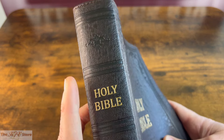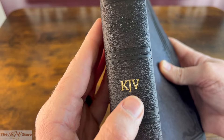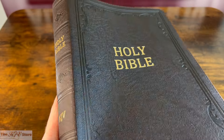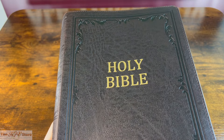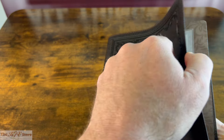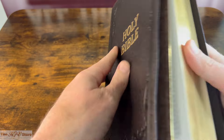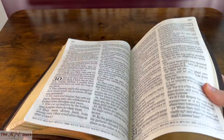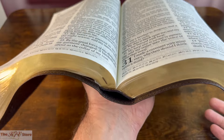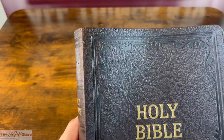On the spine we see more of that leaf design and the fleur-de-lis at the top, with Holy Bible, KJV, and the Christian Art Publishers logo. The binding is somewhat unremarkable in that it's not an edge-lined binding, but it is still quite remarkable in that it's surprisingly flexible and seemingly decent quality for being a paste-off style, especially given its very low price point for supergiant print.